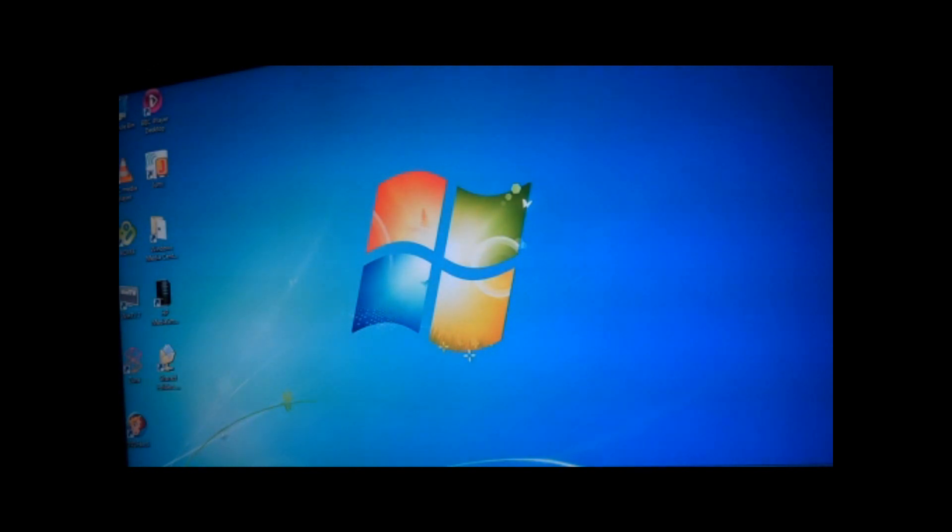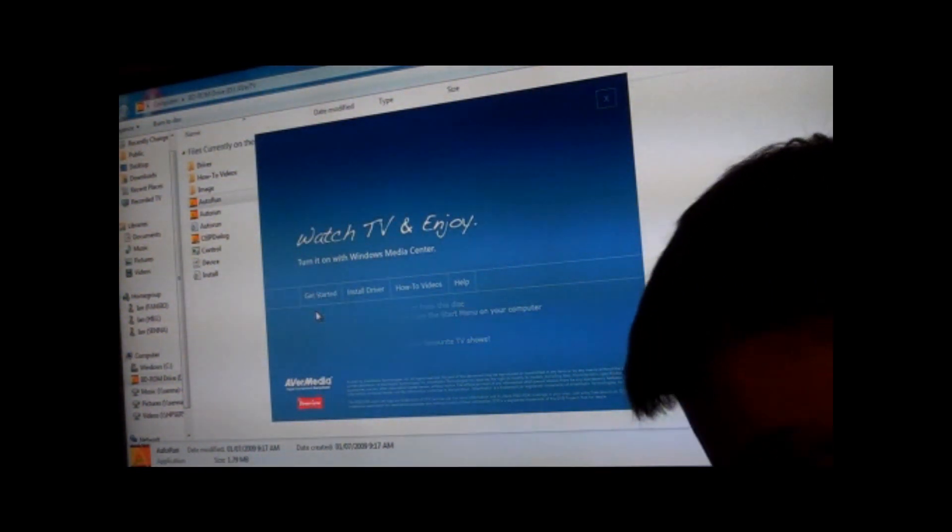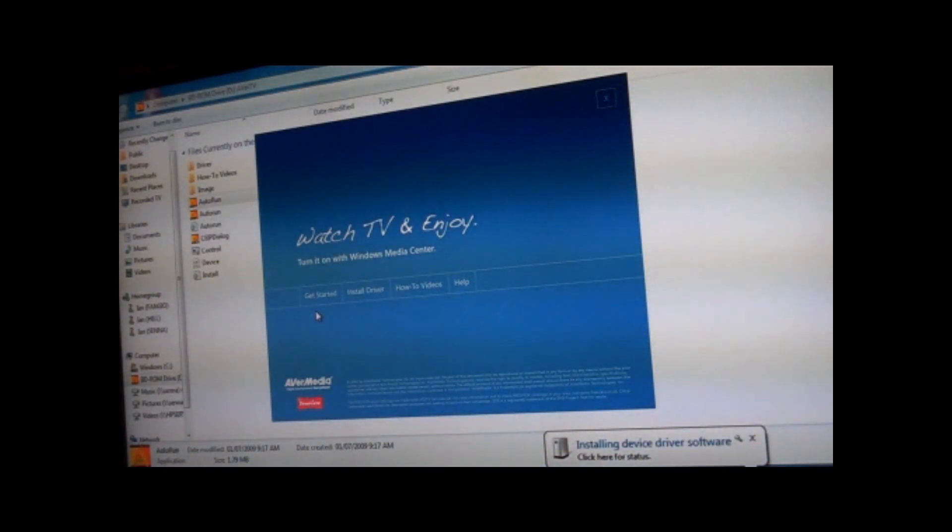Let's launch the installation CD. It says get started — plug in the TV tuner and install the drivers from this disc. So I'll plug the tuner in. That's the tuner plugged in. It looks like it's installed the drivers, so I presume we don't need to go and do anything else for this.